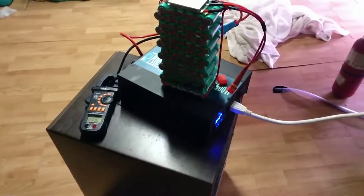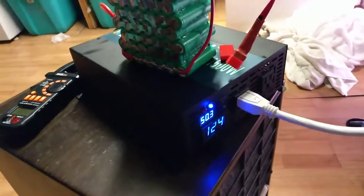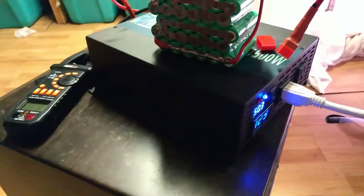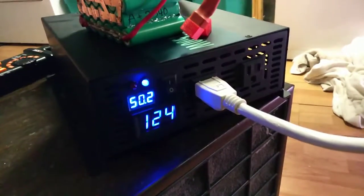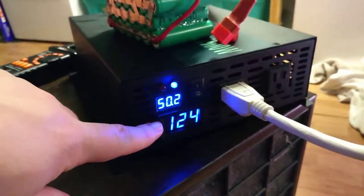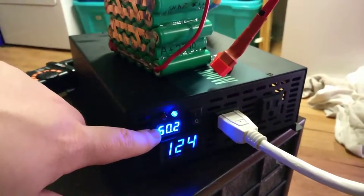I've got the proof of concept for my battery backup UPS. I've got my 1500 watt inverter, peak 3000 watts, pure sine wave inverter. Output voltage is 123 to 124 volts. Input voltage is 50.2 volts DC.